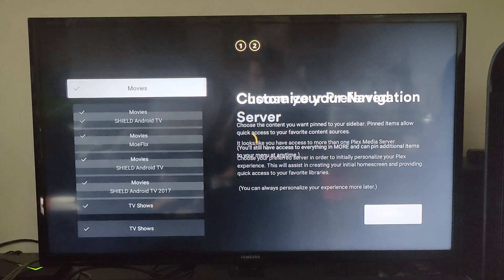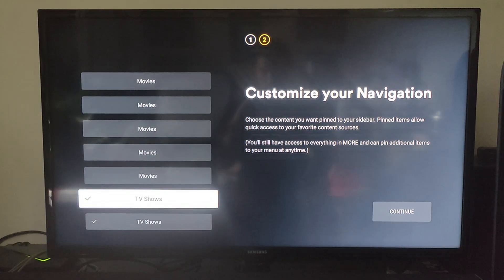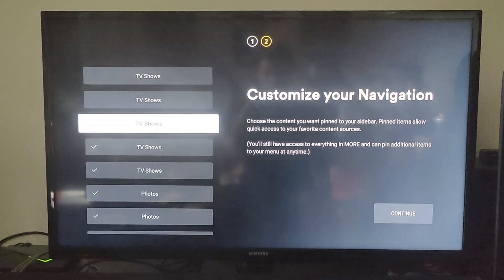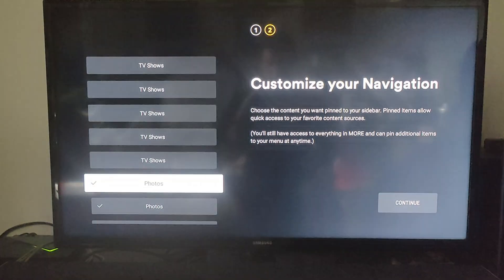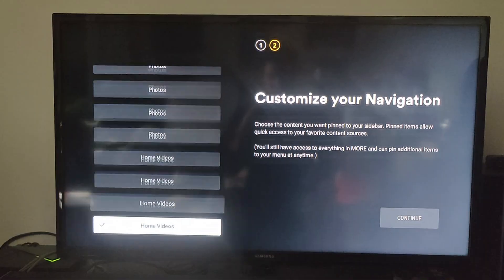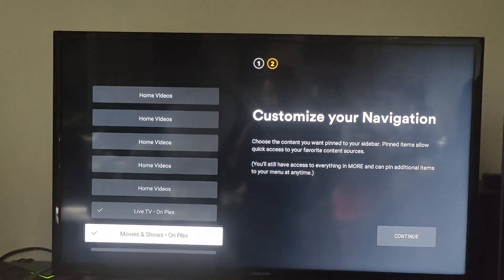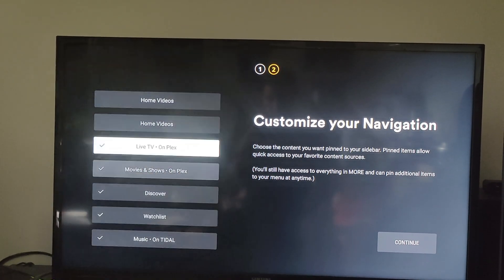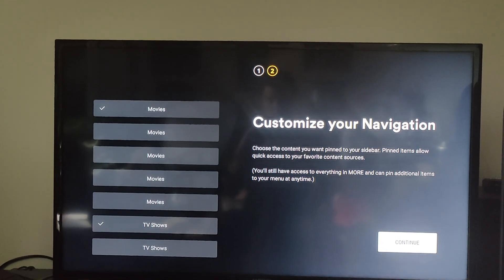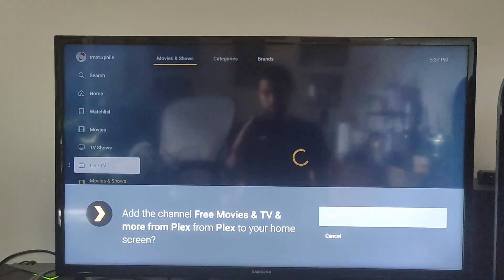Now pick your preferred server if you have multiple, then you can customize your navigation — your different personal libraries like movies, TV shows, music, photos, home videos, and that kind of thing. You can select which you want to show up on your home screen. You can also choose some different services like Plex free ad-supported movies and TV shows on demand, and even free live TV and movie streaming on Plex. With its ad-supported content, Plex is actually a great option for cord cutters in general, not just serving up your personal media files.